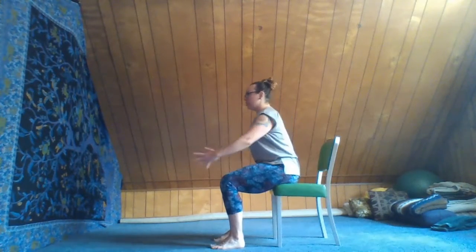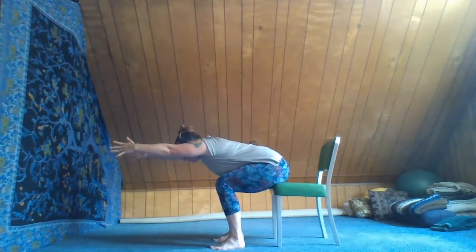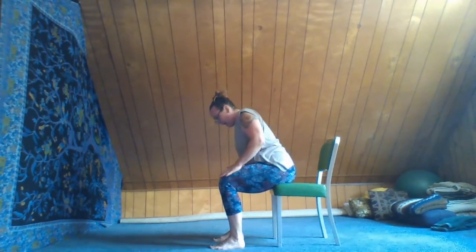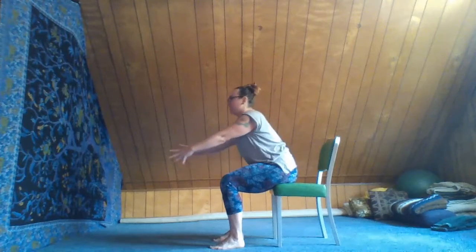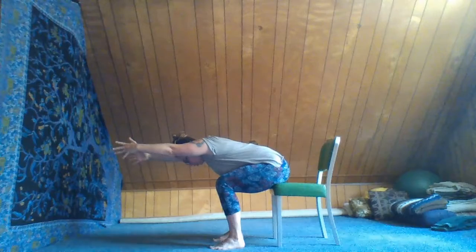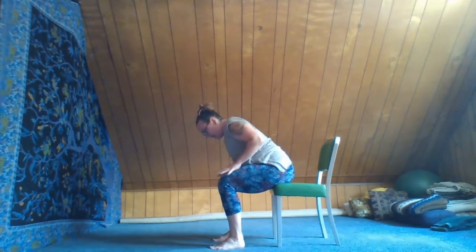Now we're going to inhale and reach the hands forward with a nice long spine — reaching, reaching. You can even tuck the chin. Exhale, bring the hands back to the thighs. One more time, inhale, reach those hands out, bring the belly on top of the legs, tuck the chin for a really nice flat spine. Weight is in our feet. Exhale, sit up — hands come to the knees to help us sit up.